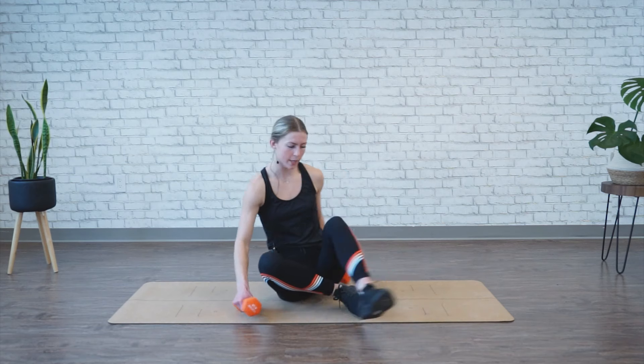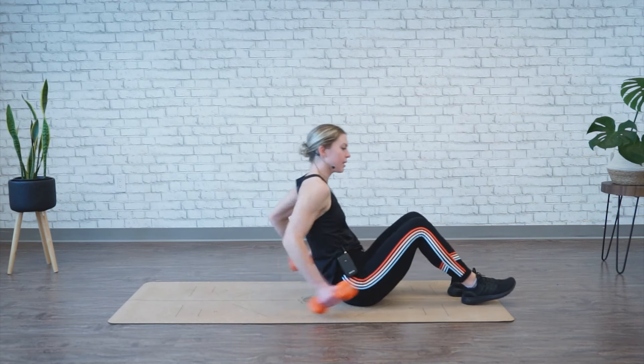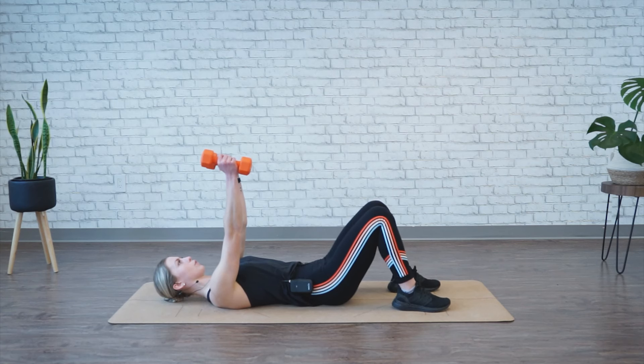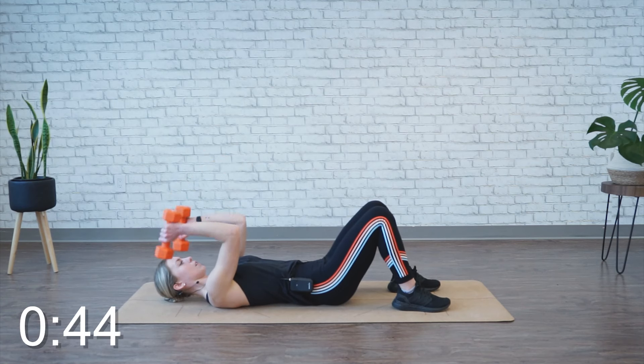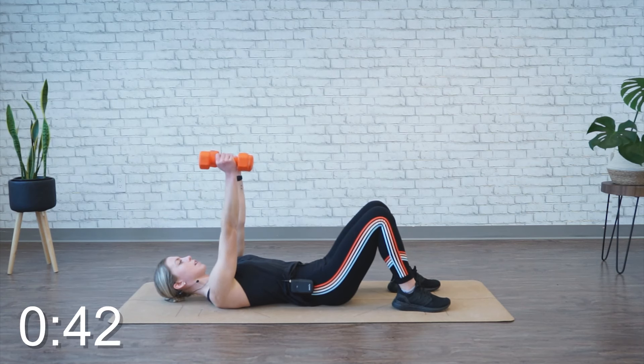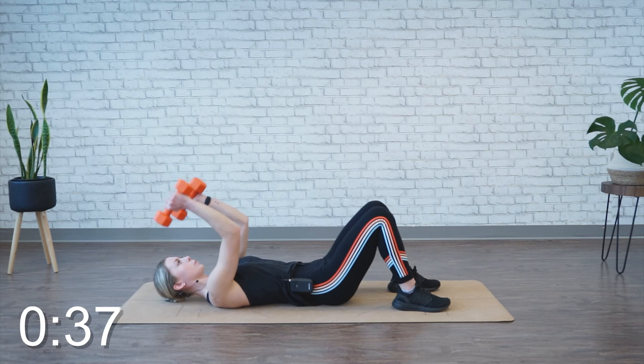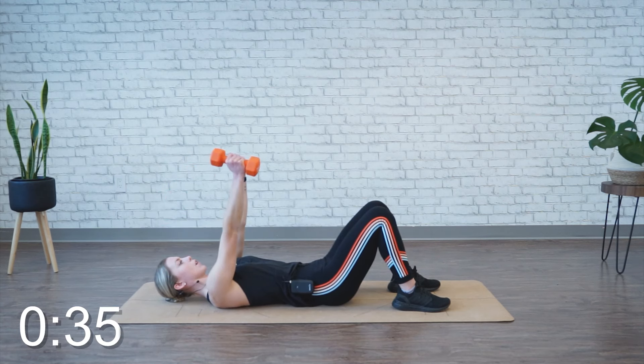We're moving back into supine tricep extensions, so grabbing those weights, feet are planted, relaxing down, back is pressed. This time we're going to go for 45 seconds. Remember to lock those elbows in, no wider than shoulder width apart, full extension, squeeze your triceps at the top.